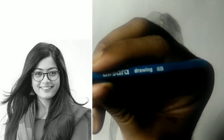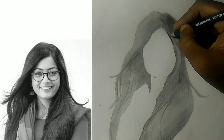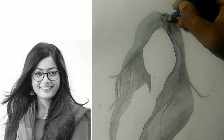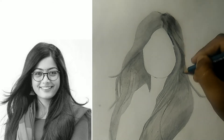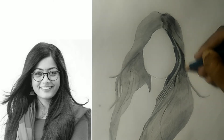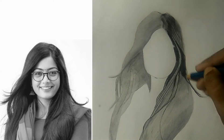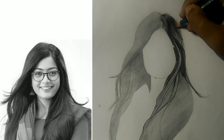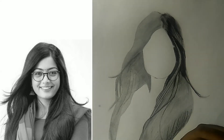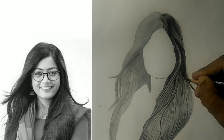Now I will use 8B to make the shades even darker. Graphite pencils of 8B and above cannot be applied directly on the paper because they will not blend well and will give an unsatisfactory result. That is why layering is most important while drawing hair. As you can see, I am giving rough strokes but in the perfect direction, so observation is most important while drawing something.